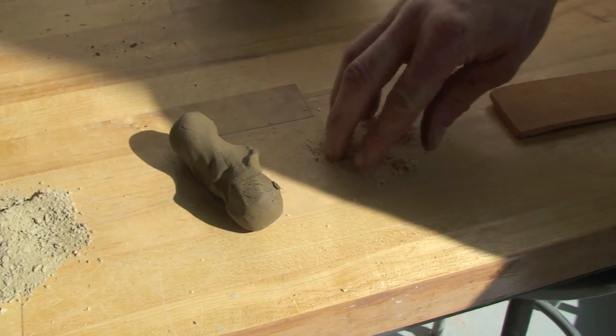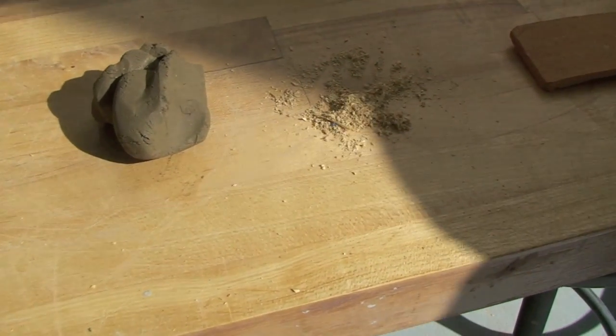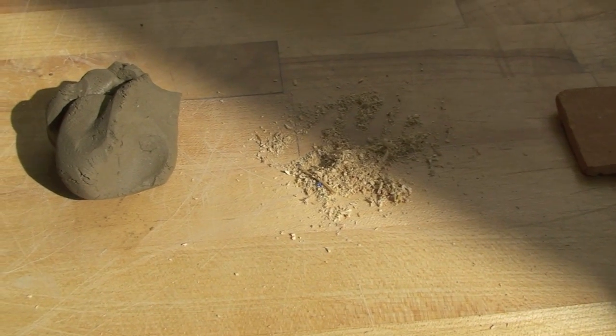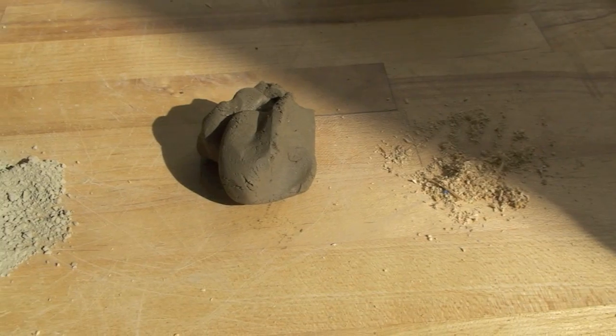Sawdust, sand, chaff, etc. — mixed with the clay. That opens up the body, allowing it to take heat shock a little bit better during the firing process, and gives a little more structural strength too.